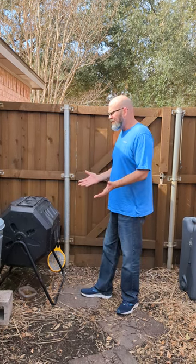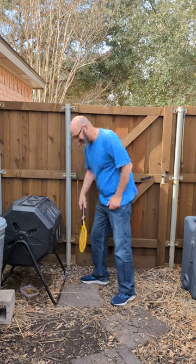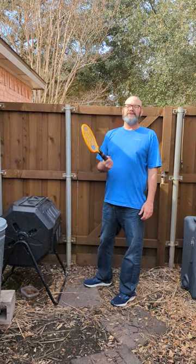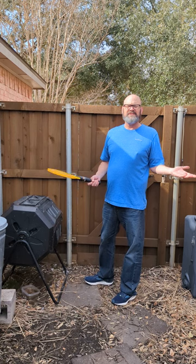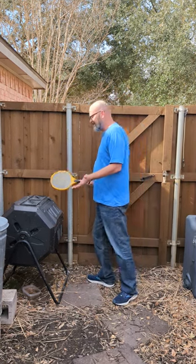Recently it was Valentine's Day, and I told my wife I came up with an idea. I said I want one thing for Valentine's Day - she went to Harbor Freight and got me a $5 electric fly swatter. The first two days I came out here quite a bit, like five or ten minutes every hour, just killing these fruit flies, and it's made a huge difference.